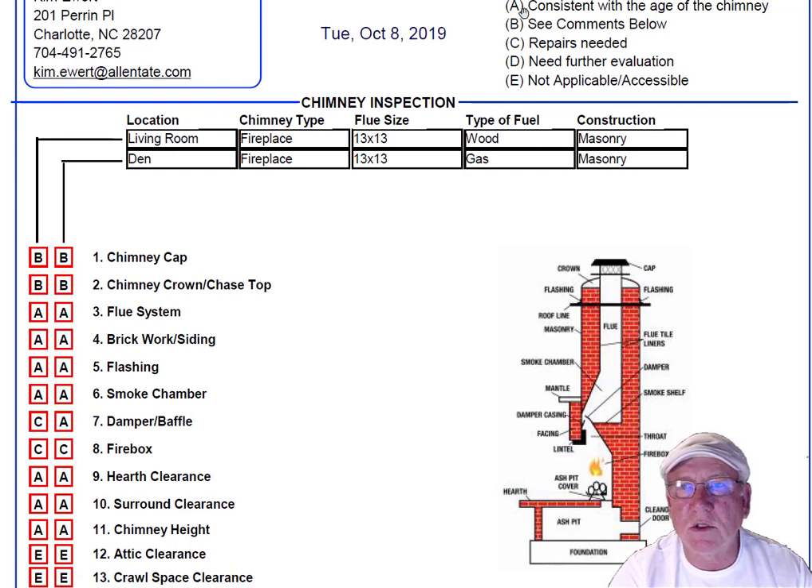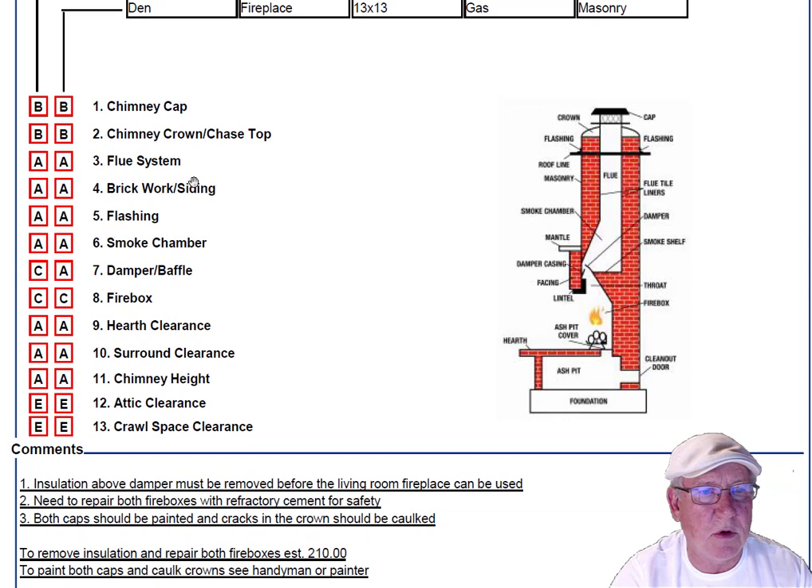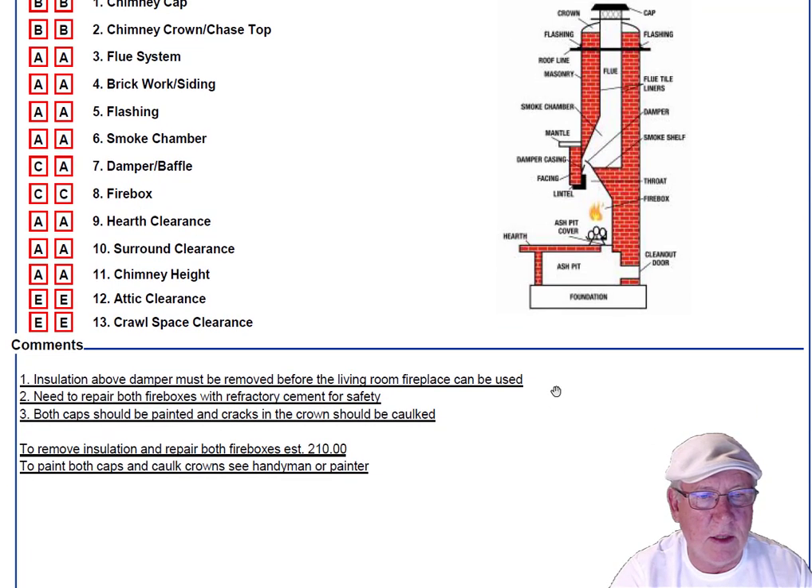Upper right-hand corner is a legend. Each one of these initials pertains to something: A is consistent with the age of the chimney, B see comments below, C repairs needed, D need further evaluation, or E not applicable. These are placed into the boxes next to the parts of the chimney that can be easily identified in this diagram, and then of course you'll find my comments below.